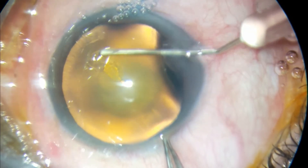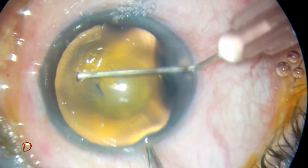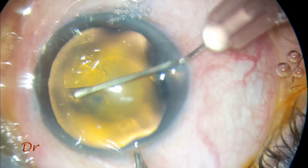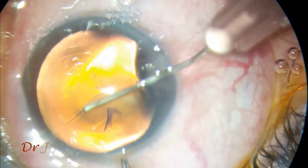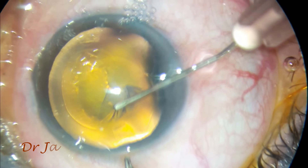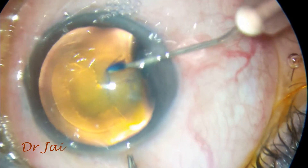I have made two side ports and a main port. I have used trypan blue dye for staining the anterior capsule. Now I am going ahead and making the rhexis. I am using a 26-gauge bent needle which is fixed to the viscocanula.